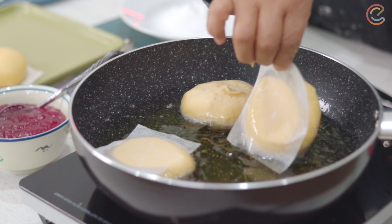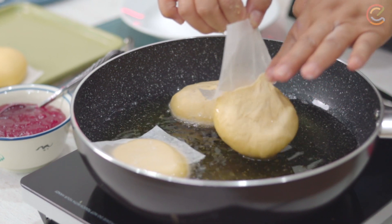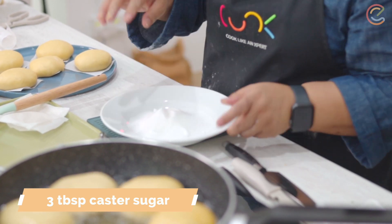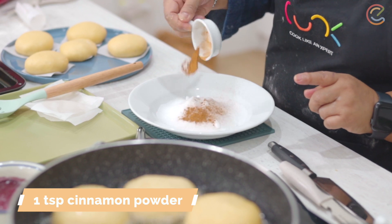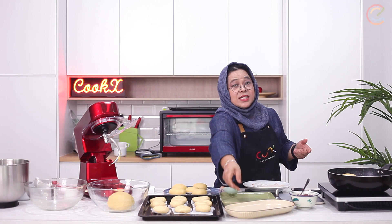I have heated a pan with some oil and I'm going to fry. The temperature must be high but the fire must be low, because we don't want to burn the donuts — we want it to cook right into the middle of the dough. In the meantime, while this is frying, I have some caster sugar in a bowl. The bowl needs to be slightly wide and then I'm going to put in some ground cinnamon and mix them together.